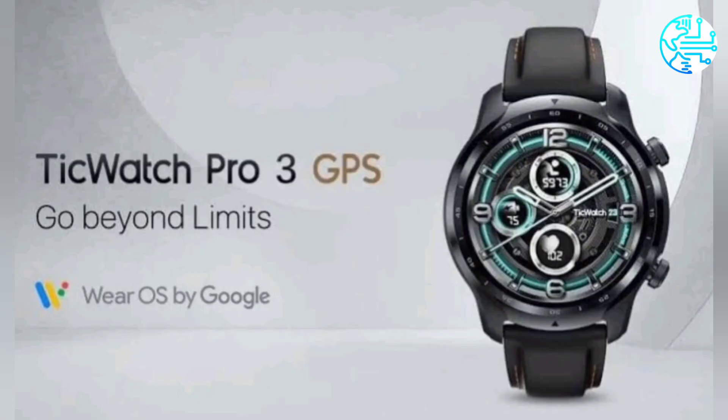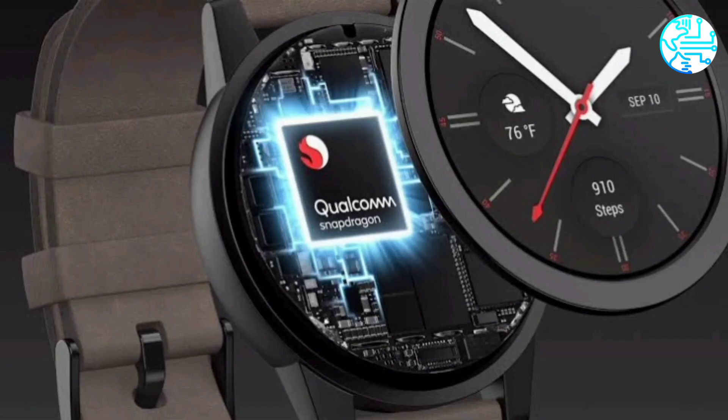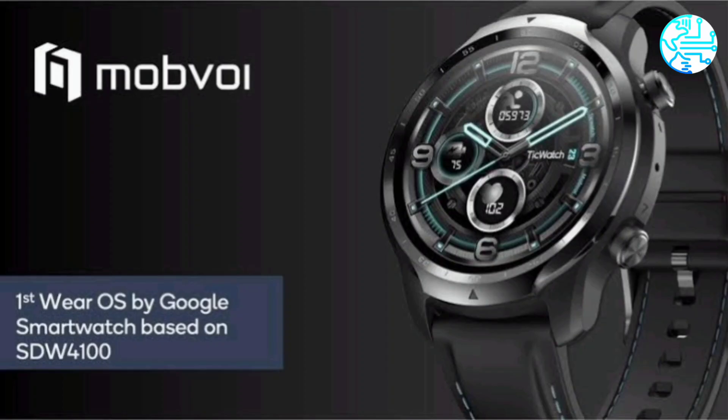Under the hood, it is powered by the Snapdragon Wear 4100 SoC that Qualcomm launched in July as the successor to the Snapdragon Wear 3100. You will also get 1GB of RAM as well as 8GB of onboard storage.